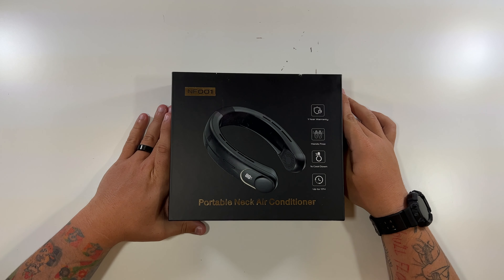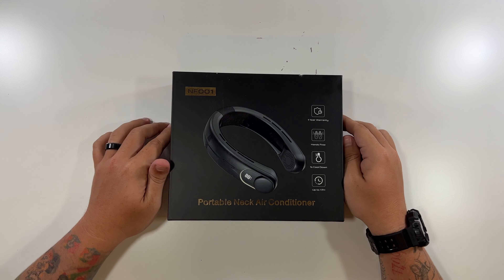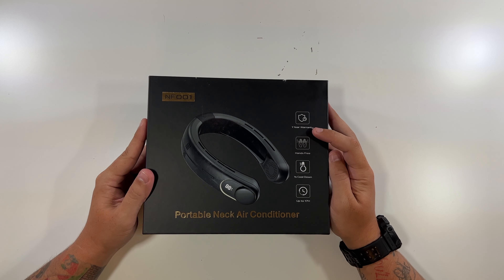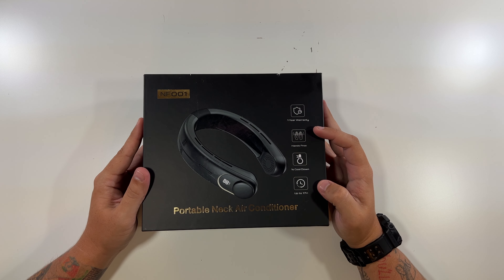So let's open up our NF-001 portable neck air conditioner. I called it an air conditioning fan before — I guess it's a portable neck air conditioner. It comes with a one-year warranty. It's hands-free. One-second cool-down and up to 17 hours of use.